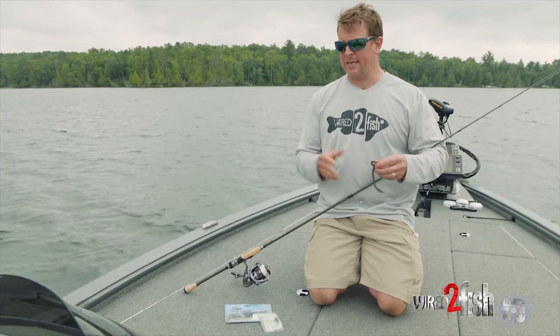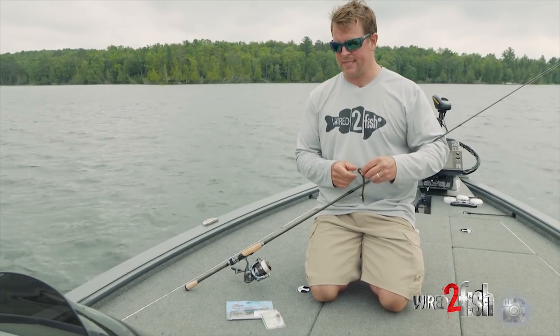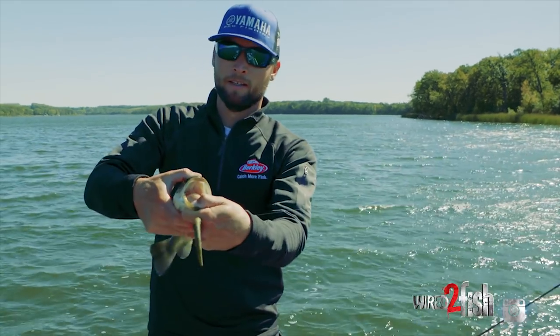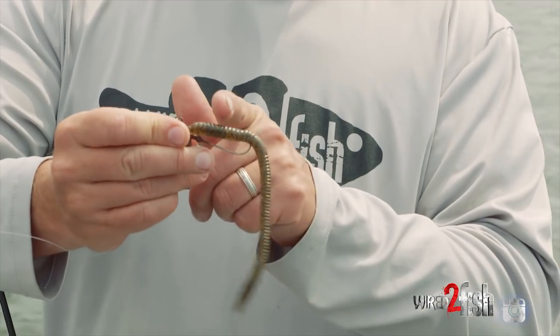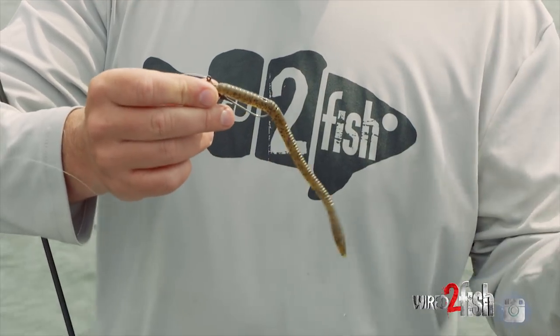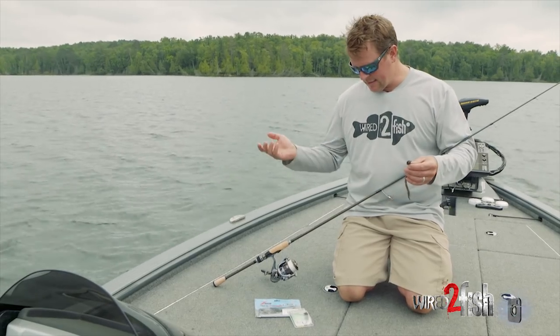A lot of hype around finesse these days — drop shot, neko rigging, etc. Neko rigging has gotten wildly popular, we got a ton of good content on that tactic, it catches fish everywhere, and almost all the pros use it on a regular basis throughout the country. But shaky head has been around for a while — it's not quite as sexy, but it's still as effective as it ever has been, and that's what I'm doing today.